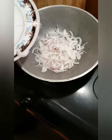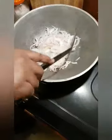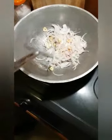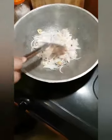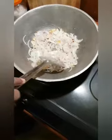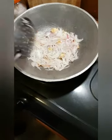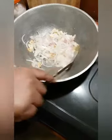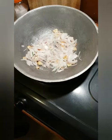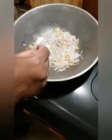We are going to make a little bit more. This one is in the middle of the bag. This is a little bit better than this.